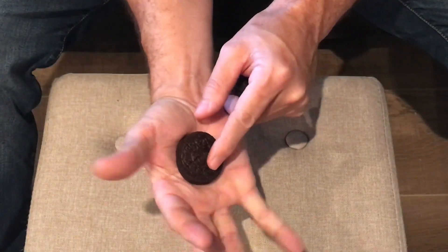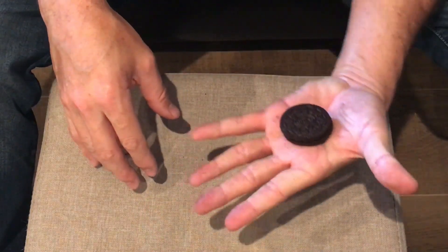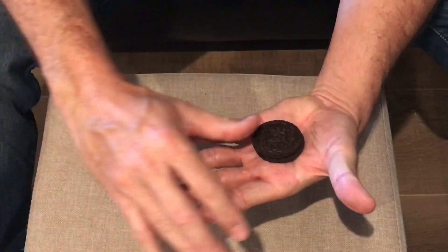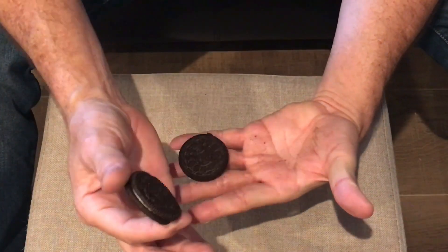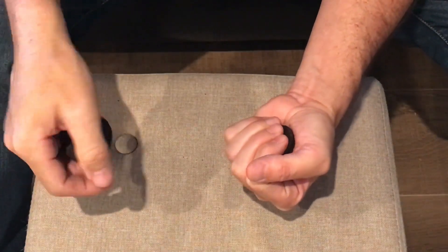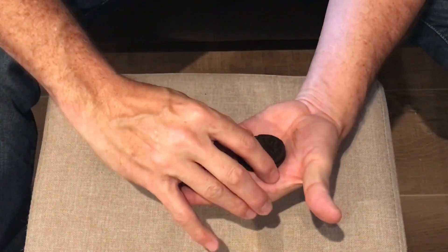To make it look like you have a never-ending supply of Oreos, you'll palm one Oreo in one hand and then place another one in your other hand. Now as you lift the visible Oreo up, you'll drop the one from behind your hand onto your other fingertips and close your hand quickly. The audience will be looking at the one you're picking up and not notice that you just placed another one. Now repeat that move as many times as you like.